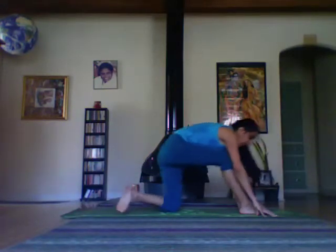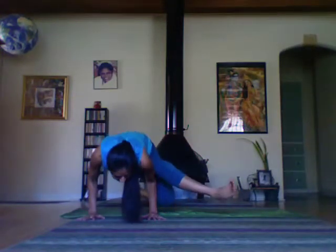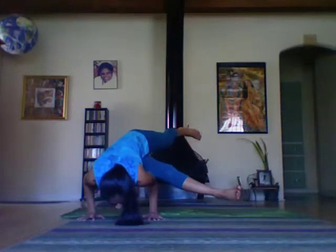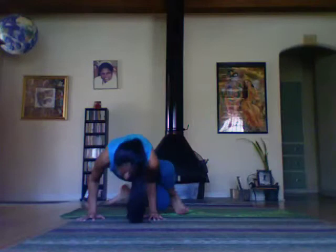Lunge the right leg and sit back into a spinal twist. Measuring the hands, your right knee on top of the left upper arm. Sit back into the twist.